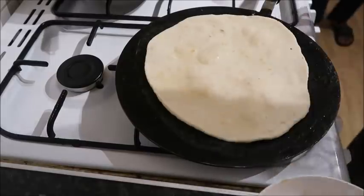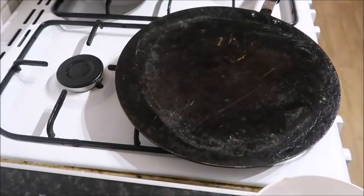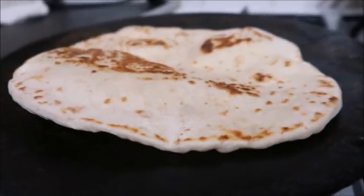I put a little bit of oil on each side to make it tastier. So: self-raising flour, Greek-style natural yogurt — and there's your naan. No need to leave it for two hours.